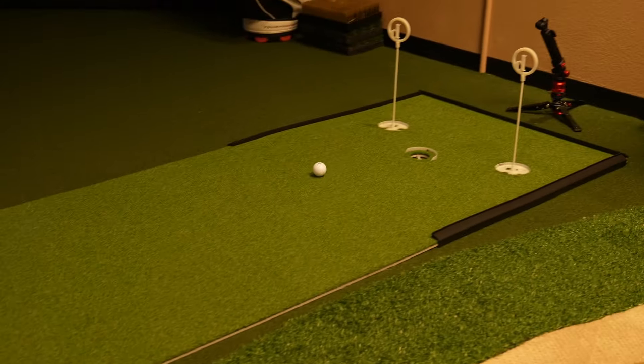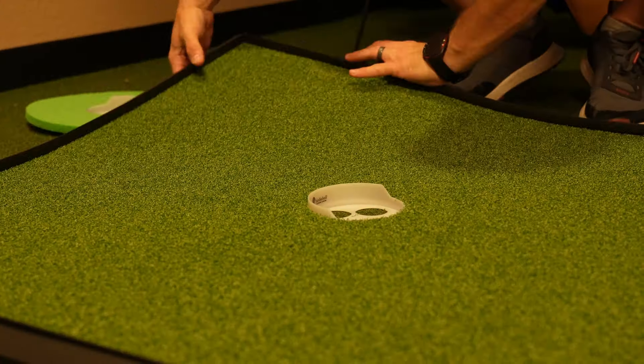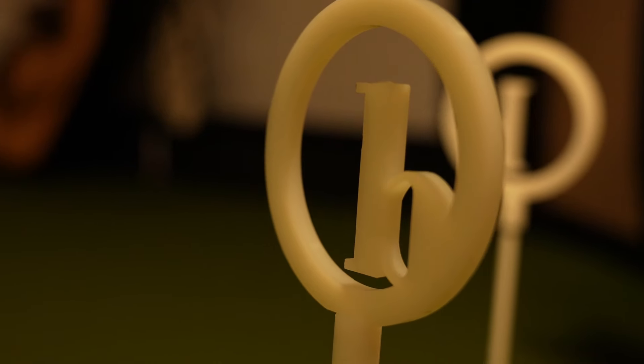While the Birdie Ball Tour Grade Turf Putting Mat is a great product, there are a few drawbacks. First is the price — Birdie Ball mats are a little more expensive than some other putting mat options, and this cost may be prohibitive for some golfers. Next is size and storage: the larger sizes like the 4x14 or 4x18 provide a great putting experience but require significant floor space, making storage challenging. Overall, the realistic performance, customization options, and convenience make it an excellent choice for players wanting to practice at home, as long as you're willing to invest in your game.